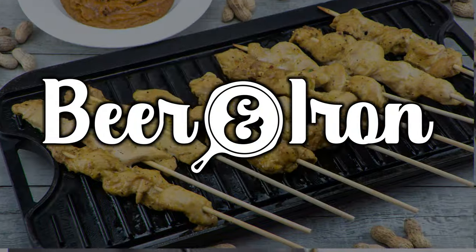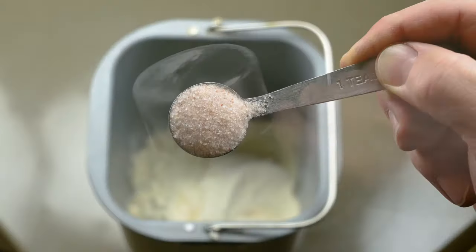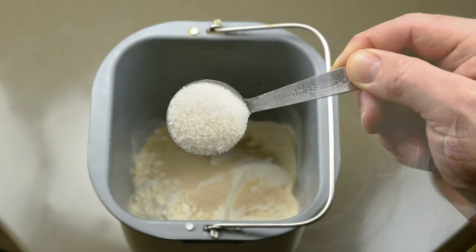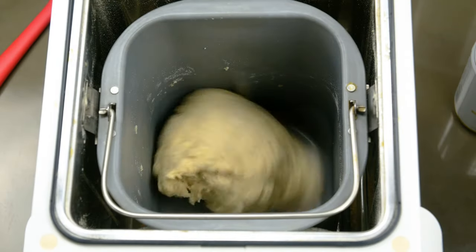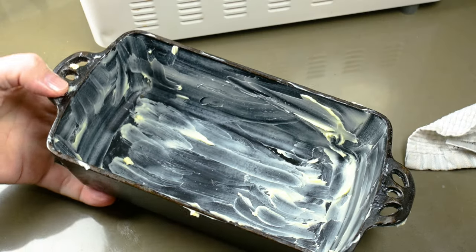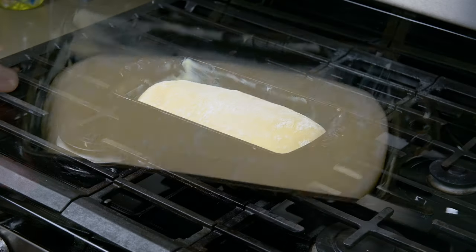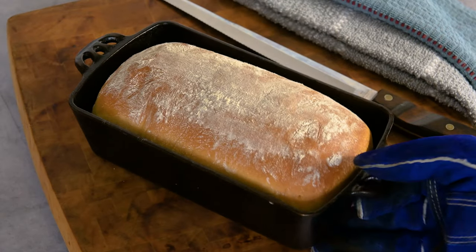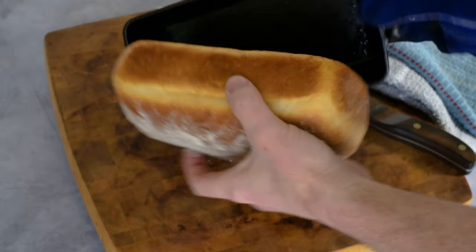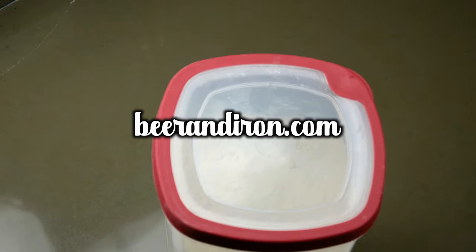Welcome to Beer and Iron's Basic Beer Bread Loaf Style Recipe. Today we're going to learn to create an easy loaf of beer bread. We're going to make this bread loaf partially by using a bread maker, but we're going to proof and bake this bread in cast iron. This basic bread recipe will work with either a bread maker, KitchenAid stand mixer, or your own two hands lovingly kneading that dough into life. I'm going to present this recipe using my bread machine and then bake it in our cast iron loaf pan. For the printed recipe, be sure to visit beerandiron.com or follow the link in the description below.